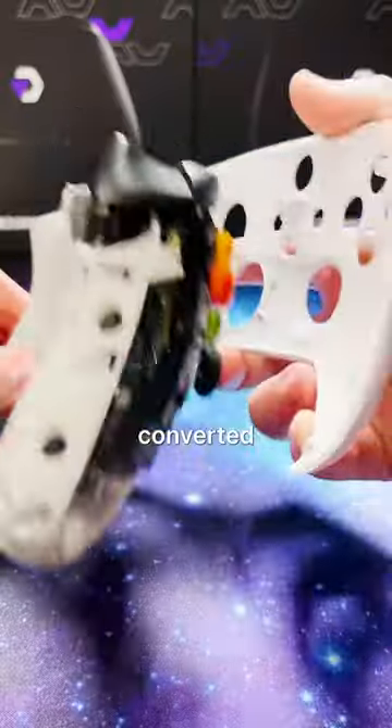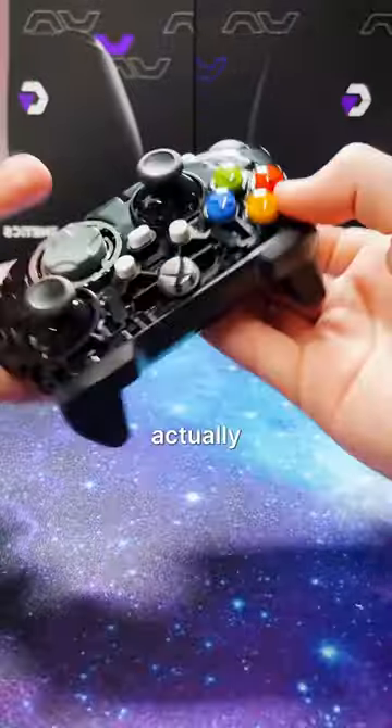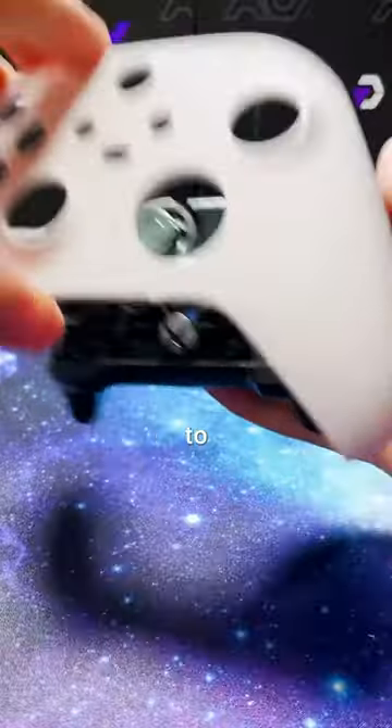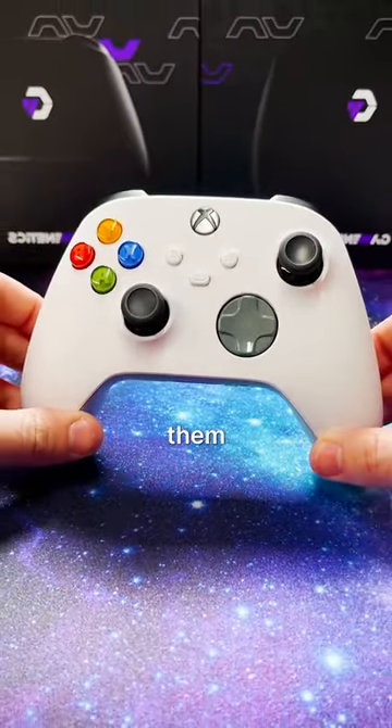You know that the Xbox controller can be converted into a left-handed controller? You'll have to take apart the controller first, but you can actually just flip over the internals to swap it to left-hand mode. It's that easy. If you have a left-handed friend, send this to them to let them know.